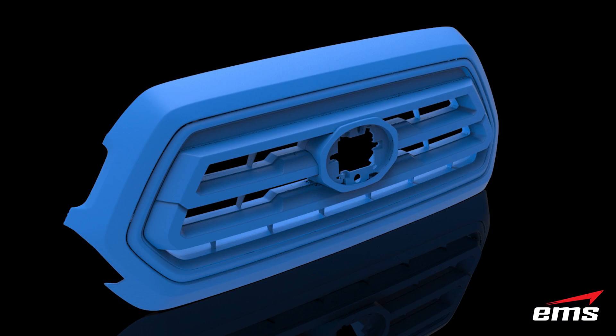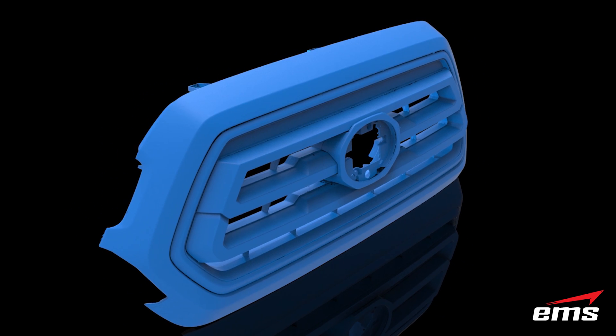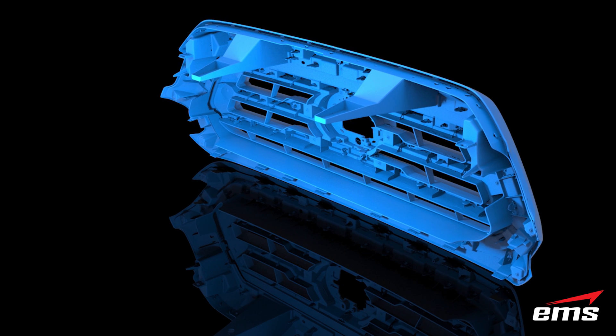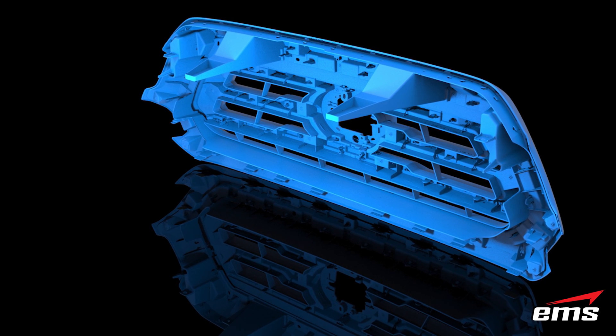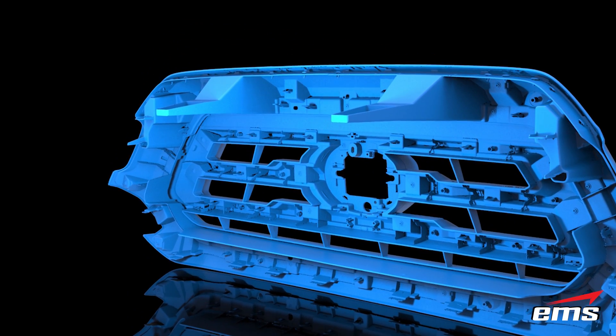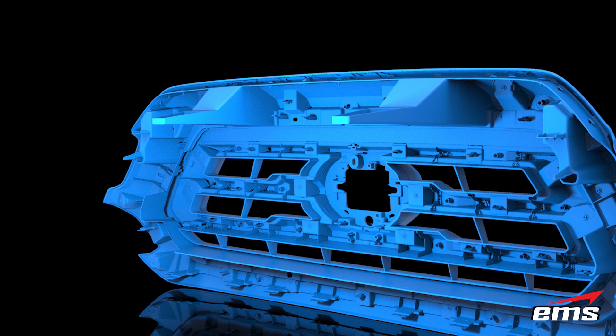Once we're done scanning, we hit the stop scan button and it processes for a minute or so. What you're seeing here is the raw scan data — this has not been manipulated in any way. There's been no hole filling, no smoothing, nothing. This is right from the scanner. You can see just how high quality the data is: the level of detail and how we were able to capture all the features on this very complicated part.